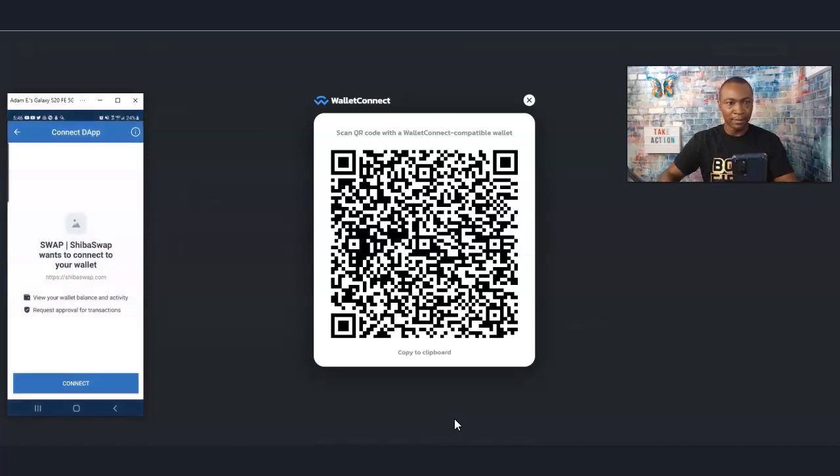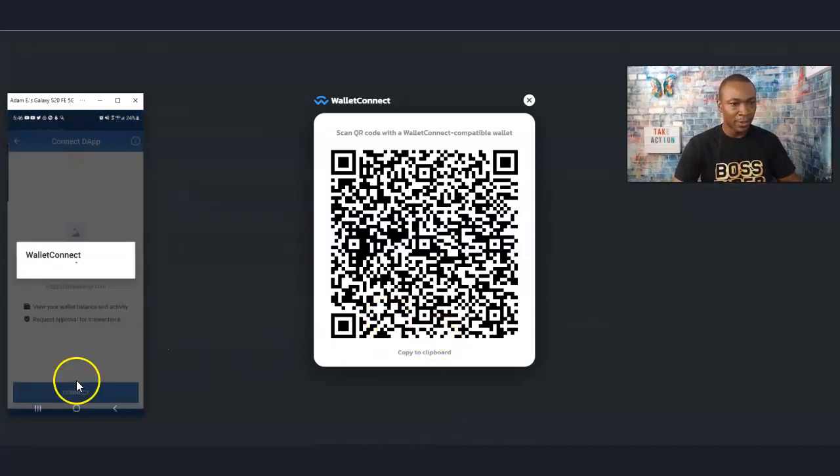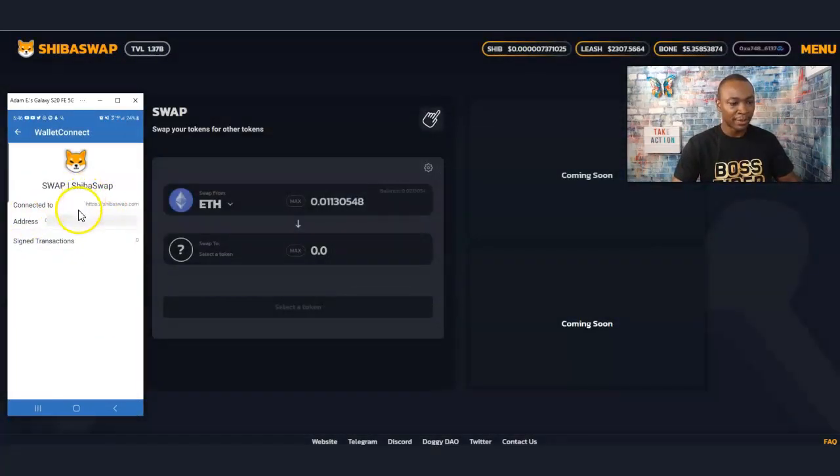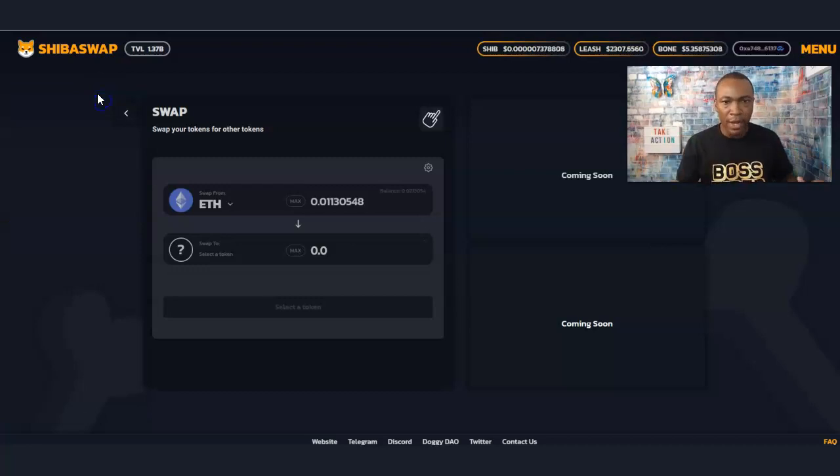There we go — it says 'Connect.' We're going to connect it, and look at this — Swap Shiba! It says connected to ShibaSwap, here's the address and all that. We are now connected.